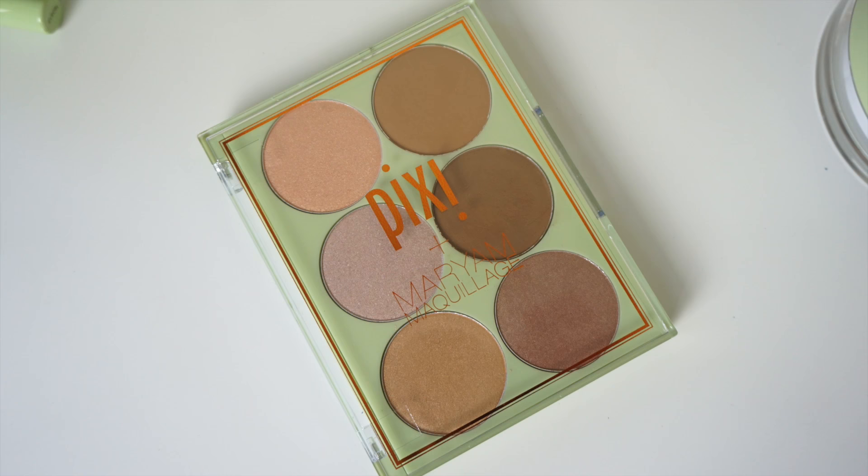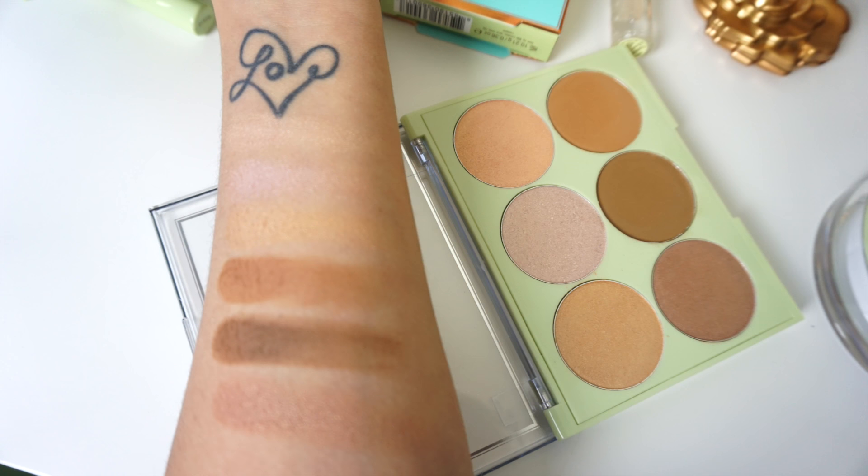In my opinion, both palettes are good, but if I had to choose, the glow and bronze palette is my favorite. I like the color selection more on this one. You have three highlight shades with different undertones, so it can work for different skin tones. For the three bronzers, you have two matte shades and one with a little shimmer — a lighter shade and a deeper tone. As far as the formulation, it is very buttery and extremely pigmented.